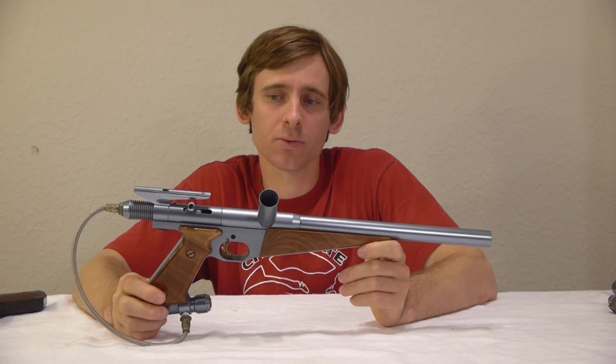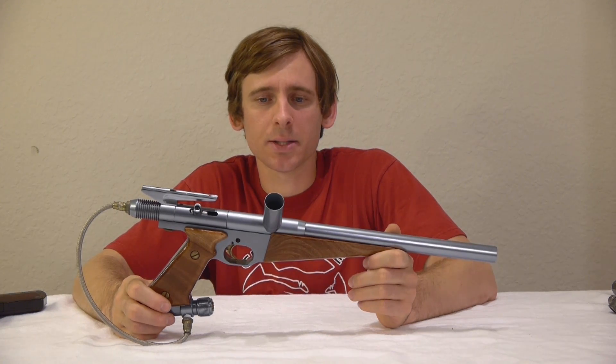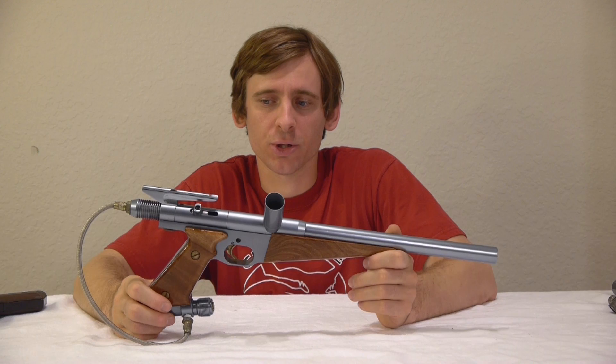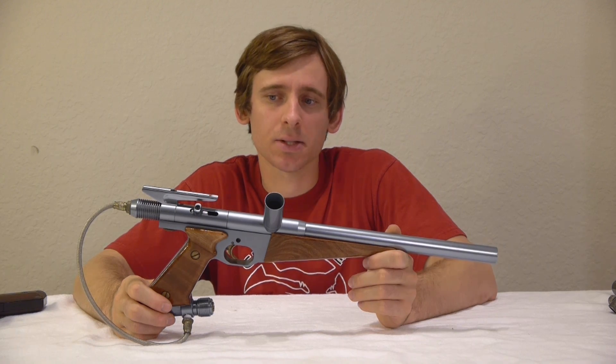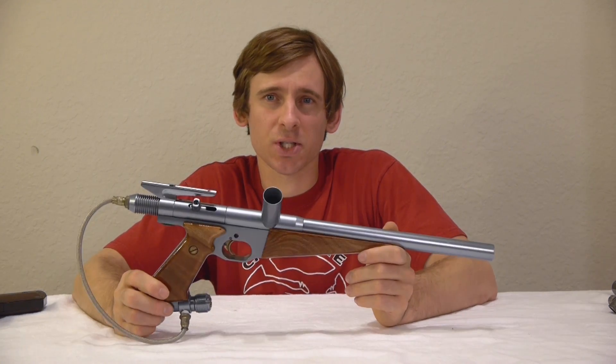The Legend was probably produced from 1990 until 1991 and quite a few prototypes were produced. I've seen them in ads in English magazines and I've seen a few examples of The Legend online, but I've never seen a Nemesis before.